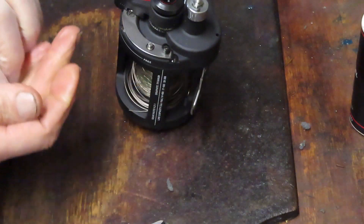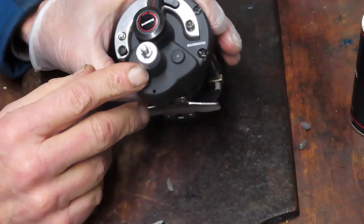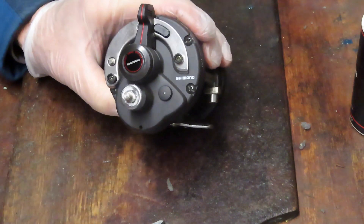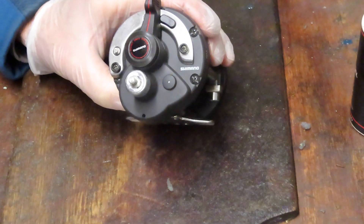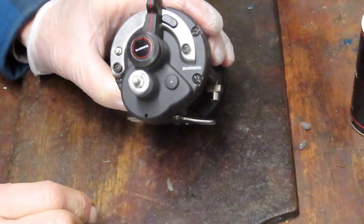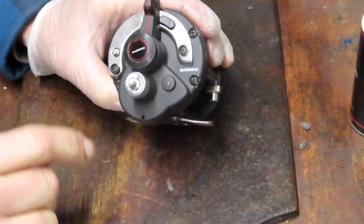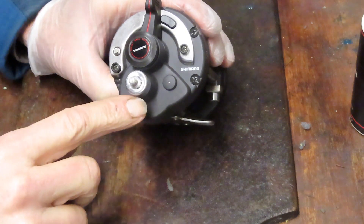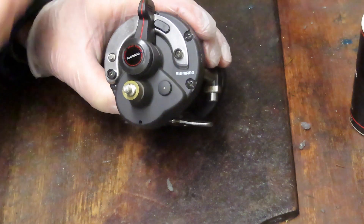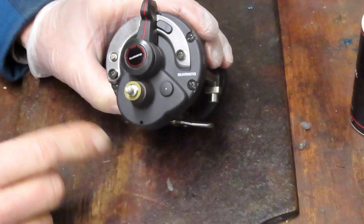We took the nut off — that leaves a little cap here. This is a good time to tell you to take pictures along the way. You don't need to do videos; take still photography with your camera, cell phone, or any device you choose. It shows you certain orientations of pieces and parts, and tells you how to get back to where you started if you get lost along the way. It's very important.